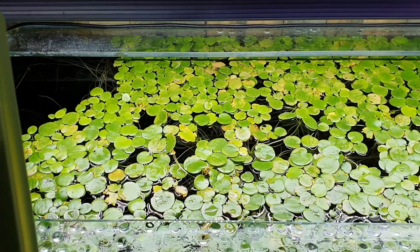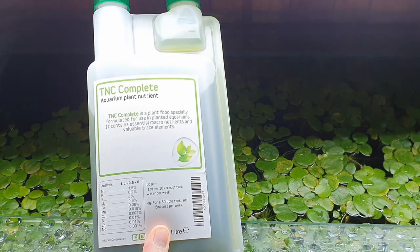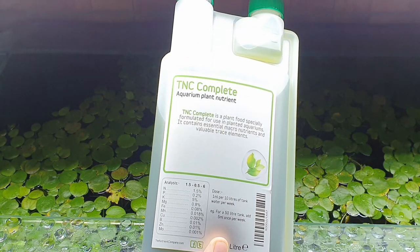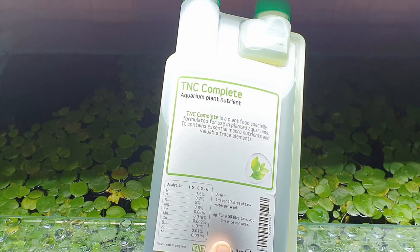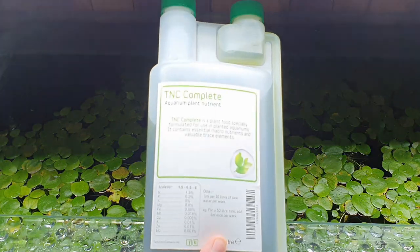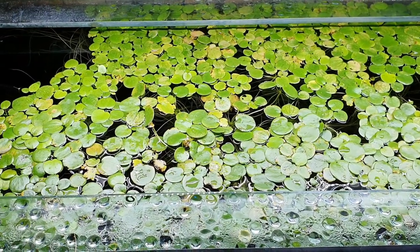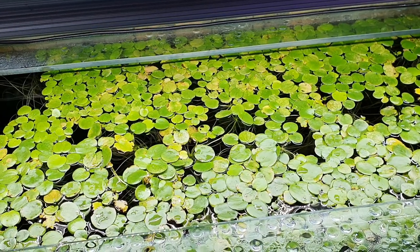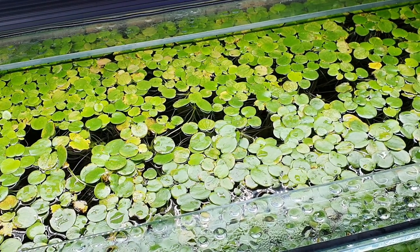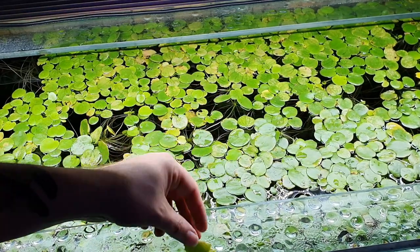I also bought a fertilizer — it's a UK brand, but if you can't get hold of it, Seachem Flourish is very similar. It's a complete fertilizer containing nitrates, phosphates, potassium, magnesium, iron, manganese, copper, boron, zinc, and molybdenum — everything that plants need. Hopefully that's going to resolve the issue. The important thing is not to let your guard down with floating plants or any plant really — they'll tell you when something's going wrong by going yellow, stopping growth, or changing. You have to recognize this and try to rectify the issue.